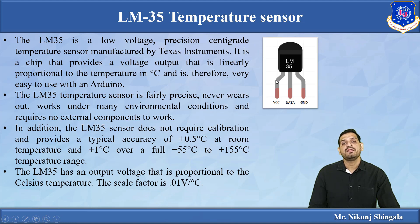LM35 is used in many environmental conditions because it is fairly precise and never wears out. It does not require any external hardware — you can directly interface it with the Arduino. Additionally, the LM35 does not require any calibration because it gives an accuracy of plus or minus 0.5 degrees Celsius at room temperature, and plus or minus 1 degree Celsius over the range of minus 55 to 155 degrees Celsius.